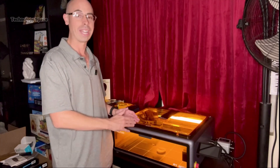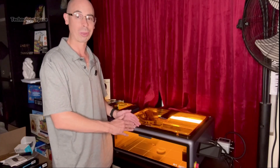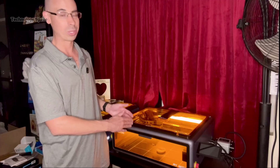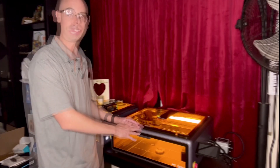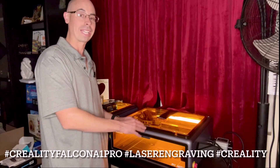So, is the Creality Falcon A1 Pro worth the upgrade? For me, absolutely. It's faster, smarter, and much more capable than the regular A1. Whether you're creating gifts, signage, or launching a side hustle, this is a laser engraver that can truly grow with you. I'll drop the link below to the Creality Falcon A1 Pro. Thanks for watching, and don't forget to like, comment, and subscribe!